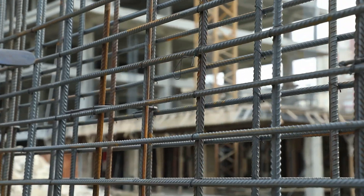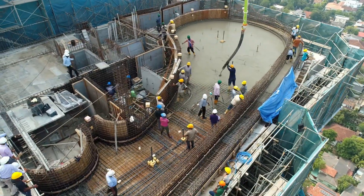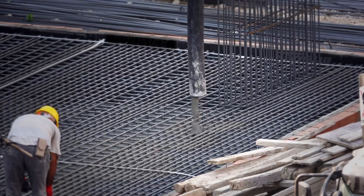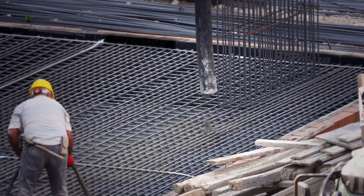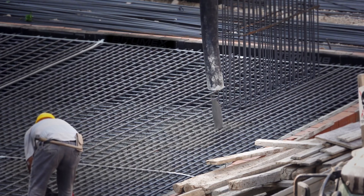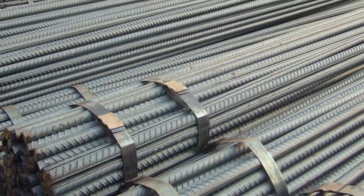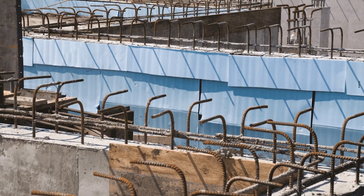Rebar rods are used to make a grid-patterned map of the building structure, and later, concrete is poured over it. The tensile strength of steel along with the compressive strength of concrete bonds together to give extra structural integrity and prevents cracking, fractures, bending, and the collapsing of walls, pillars, and roofs. Rebar rods are placed in parallel or perpendicular to each other, ensuring that the tensile forces are withstood from all directions and the weight of the concrete structure is distributed equally. Different structures have different requirements for structural integrity; sometimes straight-ribbed rebar rods are enough, but to provide more strength, some engineers also bend the ends of rebar to act as a hook or anchor, resulting in added strength.